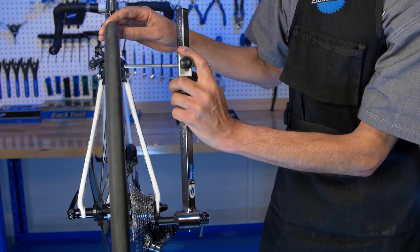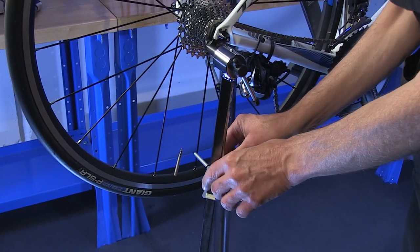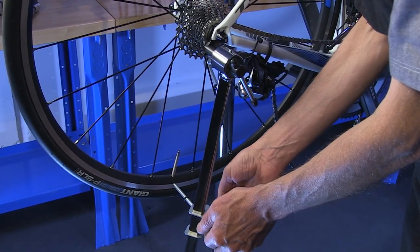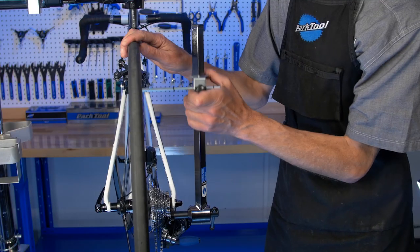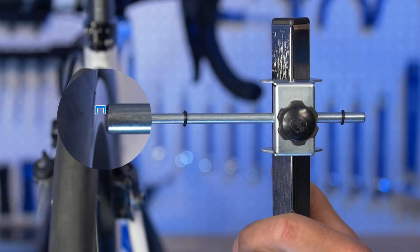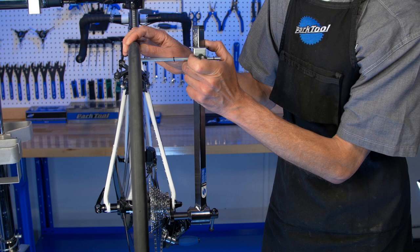After we've made our first adjustment, we can set our gauge to the rim again and see how close we came to perfect. And now we have a newer and smaller error. Again, we ask: how close is close enough? Let's look at the numbers.